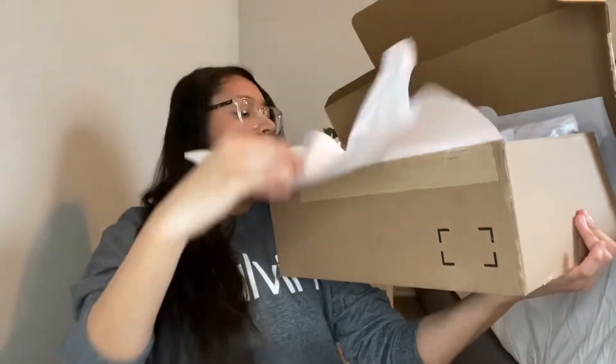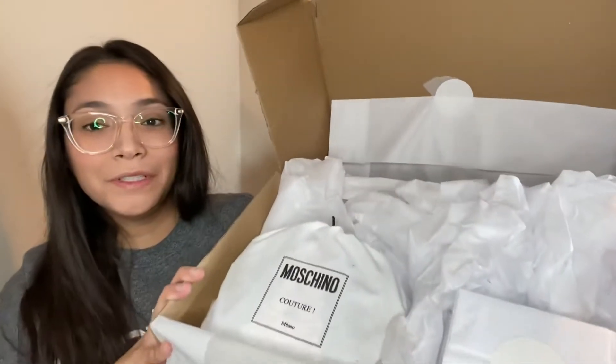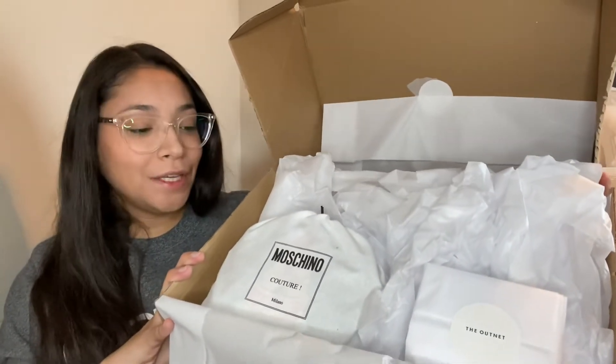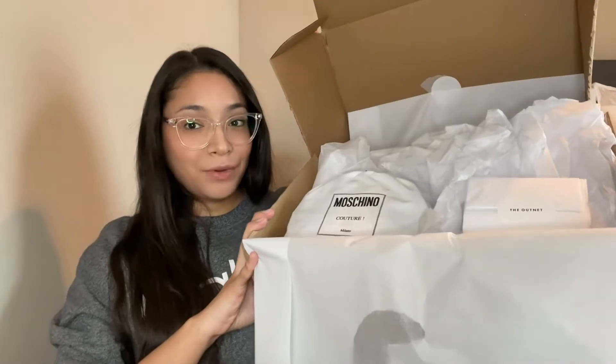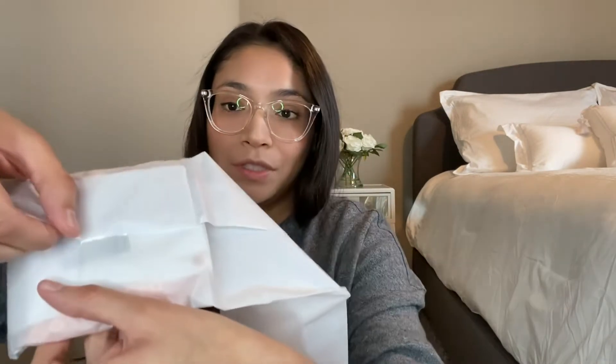There are two items I ordered. One is a Moschino item — it's actually a bag — and the other one might be a little TMI, but they were a really good price. Now that you've seen how they come — very well packaged — let's start with the smaller one. I didn't know if they were going to come in original boxes or dust bags or what, but this one just has a little Outnet sticker and is wrapped in tissue paper.